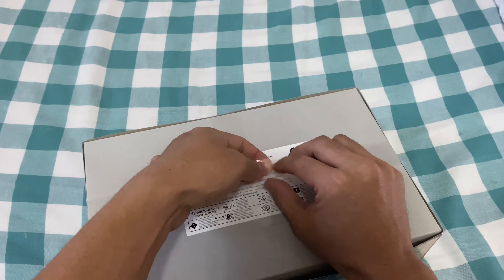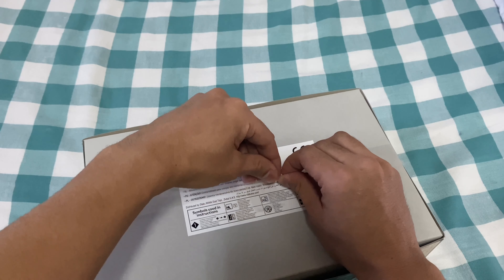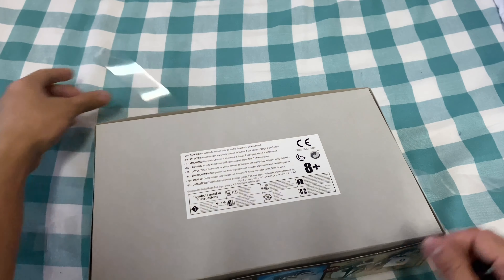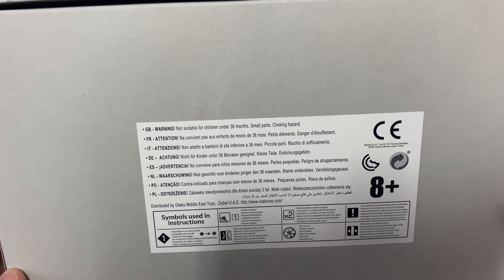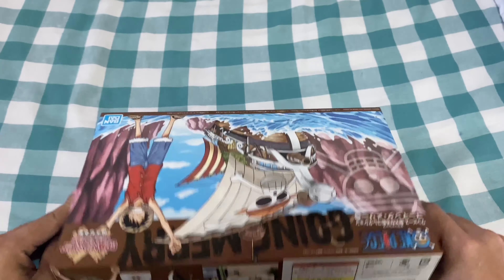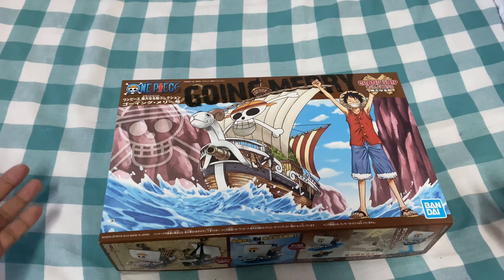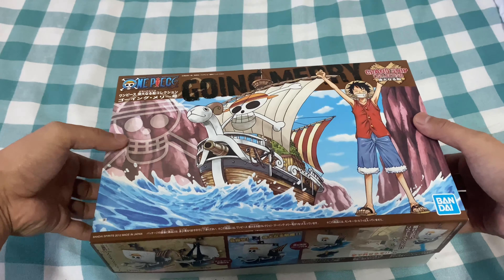It's always satisfying to unbox — it really is, I don't know how to put it into perspective, but it is really interesting. Okay, boom! So here we go. Warning: not suitable for children under 36 months because it comes in small parts and might cause a choking hazard. Please keep your children safe — those who are less than three years old — because you don't want to have an accident when you're having fun.